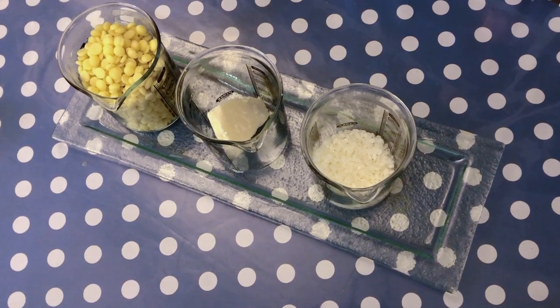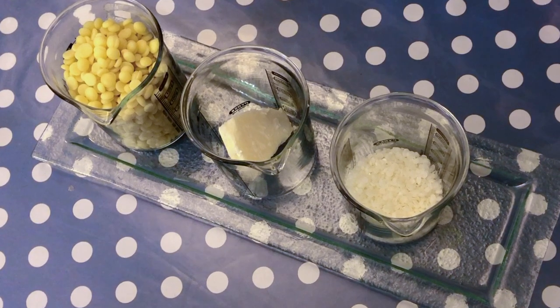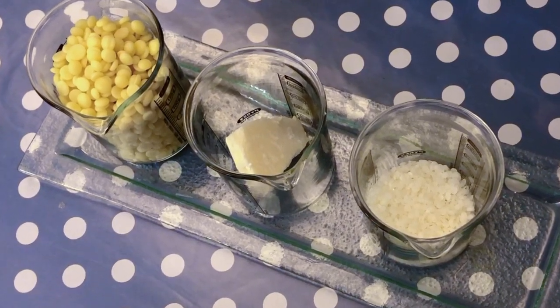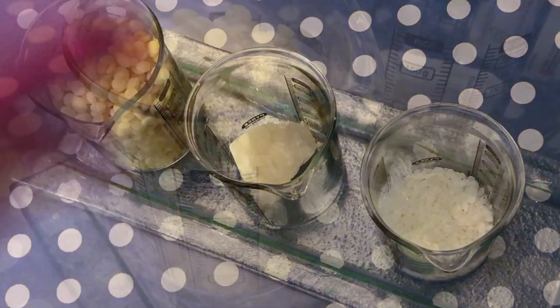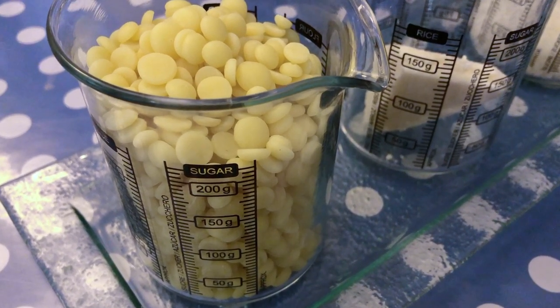Welcome to my channel. Let's make a very easy skincare project today, which is a massage bar. You can also call it a solid body lotion or a solid body butter. And we are going to use three ingredients only.